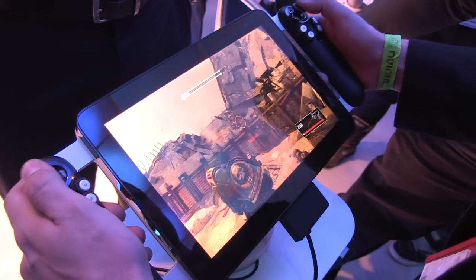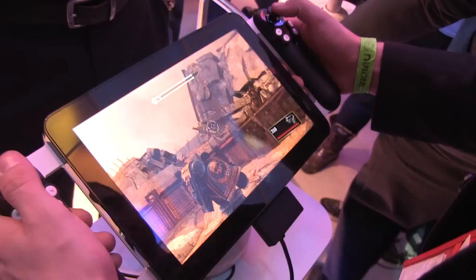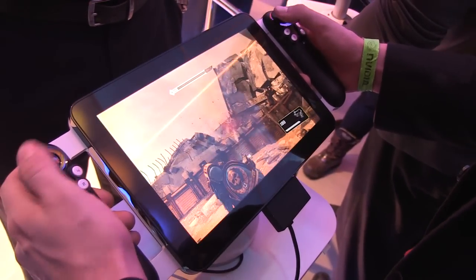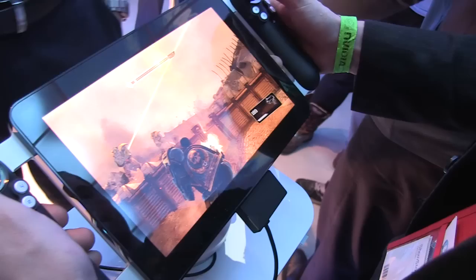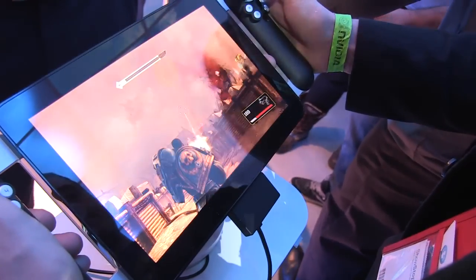Nicole Scott here for Netbook News, and here we have a little treat — this is a prototype by a company called Razer, this is Project Fiona. So here we're playing — what game is this? Space Marine.